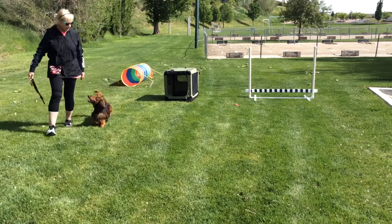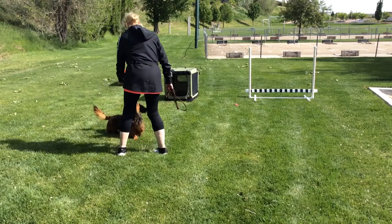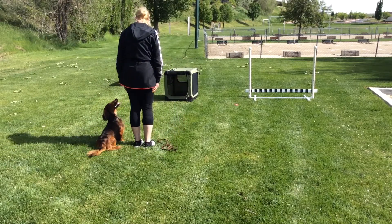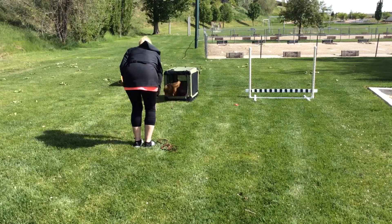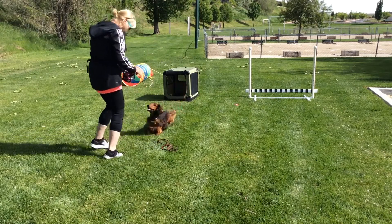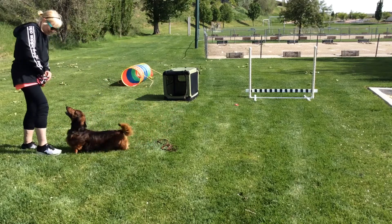Third trick is going to be kennel up. Ready? Kennel. Yeah, good boy. That was very good.